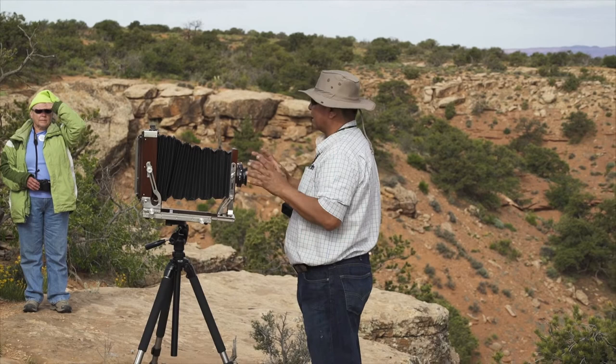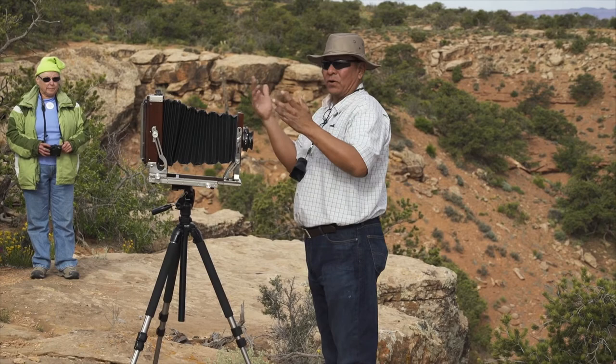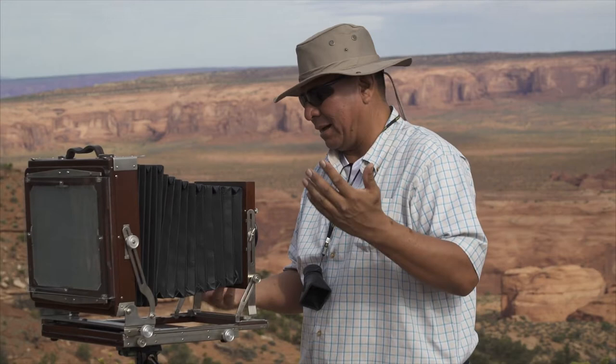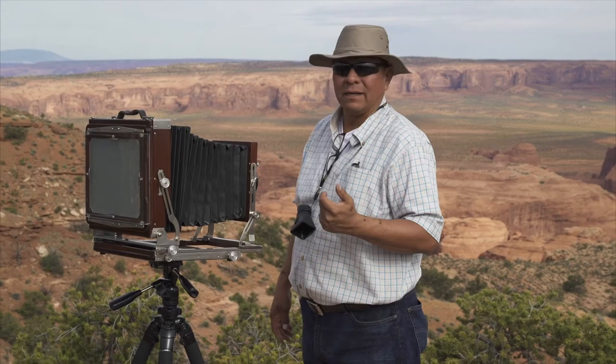When you stop down that lens, you focus with it wide open first. Then you do all your focusing, your technique, and everything like that. Then you move back down to your f-stop. Like I said, I'm down about f32 to f45 or so.